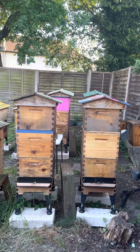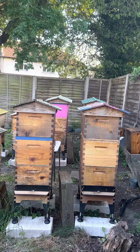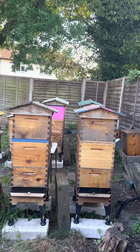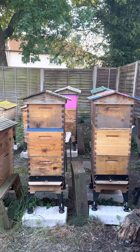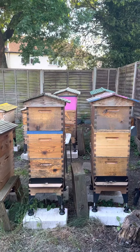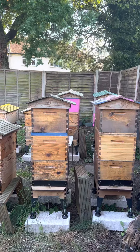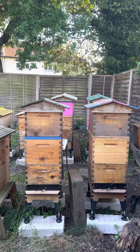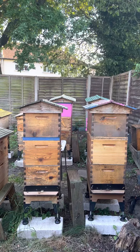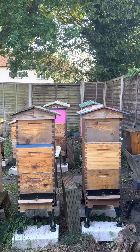Eventually I can either re-queen or sell the colony, because all my queens are one year old. Or there are lots of other options — I could split it up further to make more queens from that colony if I like the genetics.